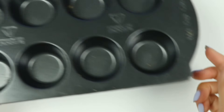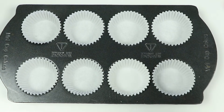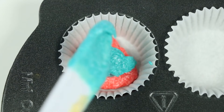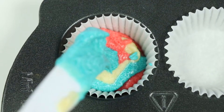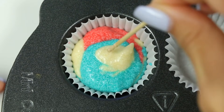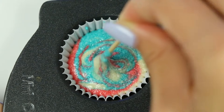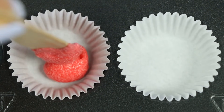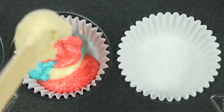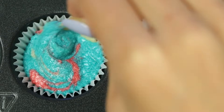Let's go prep the pan. I'll be using white liners so the color of the cake shows through. Now just keep adding a little bit of each color until the cups are three-fourths of the way full. Then use a toothpick to start swirling it around. That looks cool! Let's do this for all the other ones. Doing it this way is fun because then all the cupcakes will have a unique look.